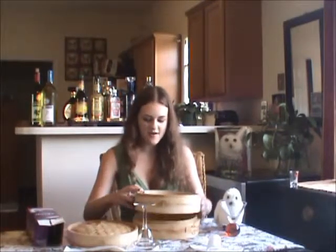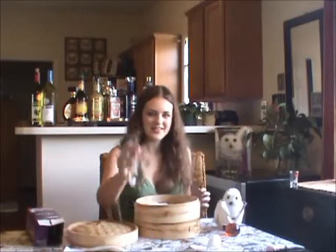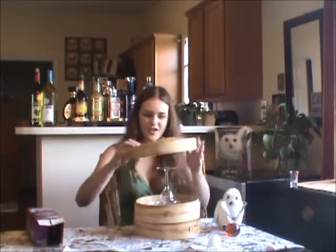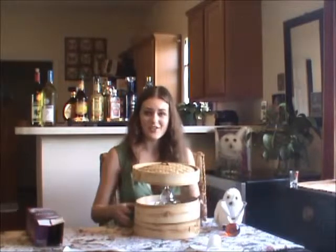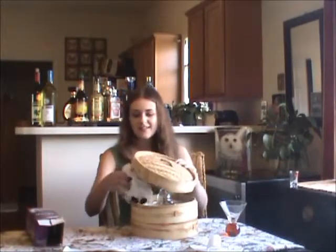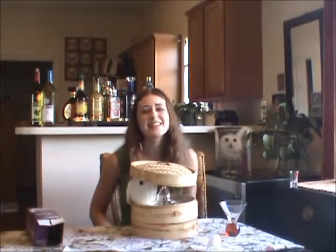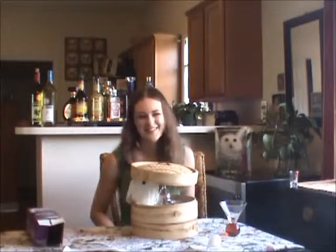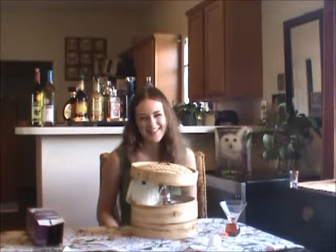So we're going to stick that on there. Take our glass, set it upside down, put our top on, and this is ready to go outside. See how a bird can just fit right on inside there. He loves it. Don't you? Bye bye!